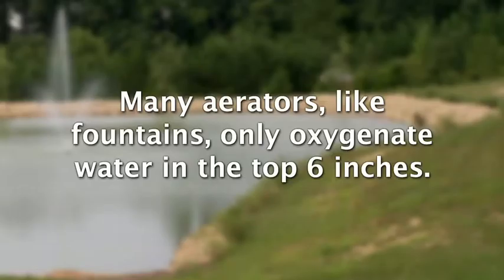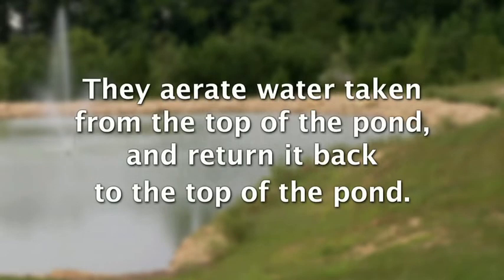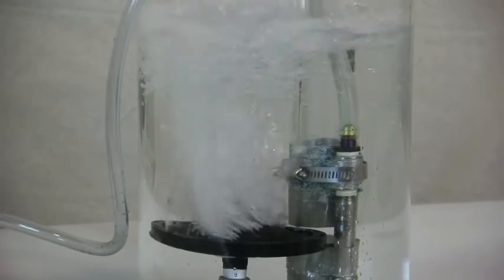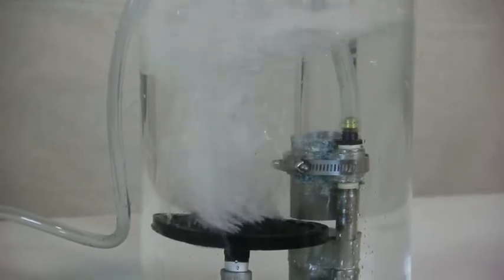Many aerators, like fountains, will only build oxygen in the top six inches of water level. They aerate water taken from the top of the pond and return it to the top. The bubble gun builds oxygen from all the way near the bottom to the top of the pond, moving the water continually.